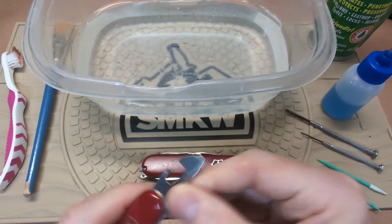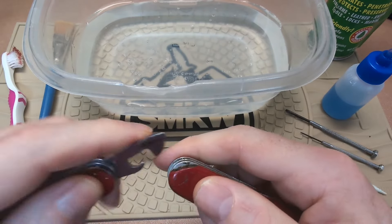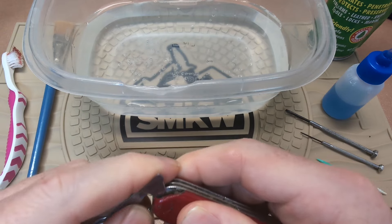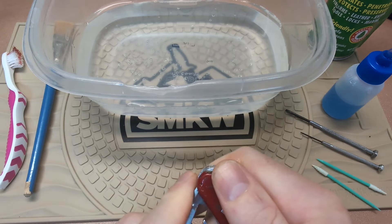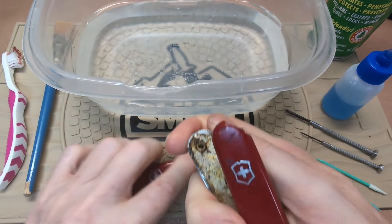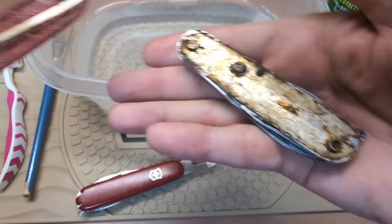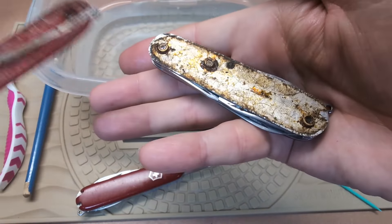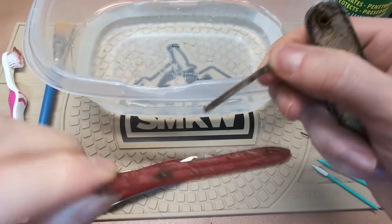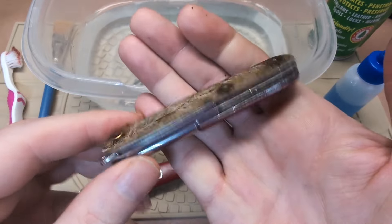First off, I'm going to use the Swiss Army knife's own can opener to take off the scales. It looks like somebody already attempted it and failed, but you simply get the can opener underneath like this and just pry up slowly — they pop off pretty easily. You can see that is well worth getting into to clean up. Even the tweezers are stuck in there, so those are going to need a bath.